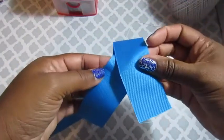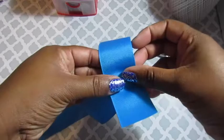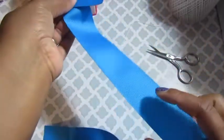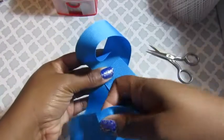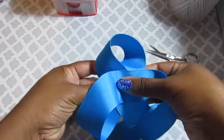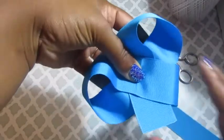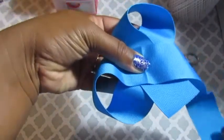Basically you're just taking your crease marks and making an X. You take the first one with the second one, make an X. Take the second one with the third, going on top of the first one. Pretty much just taking your crease marks and using them as a guide.